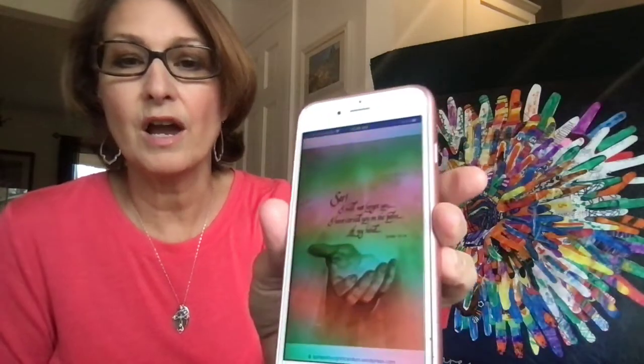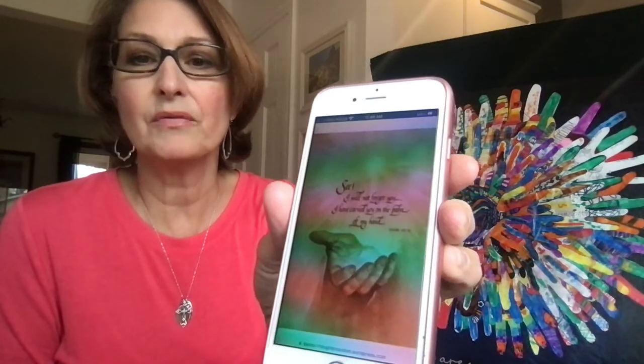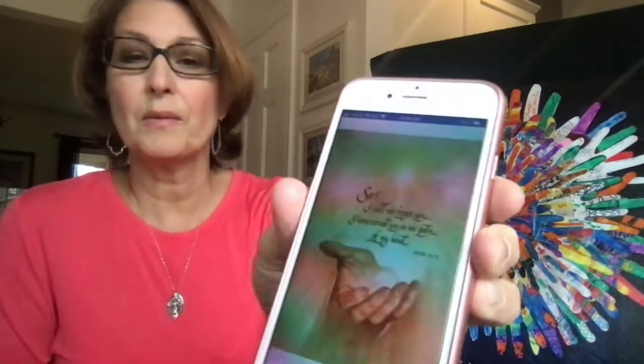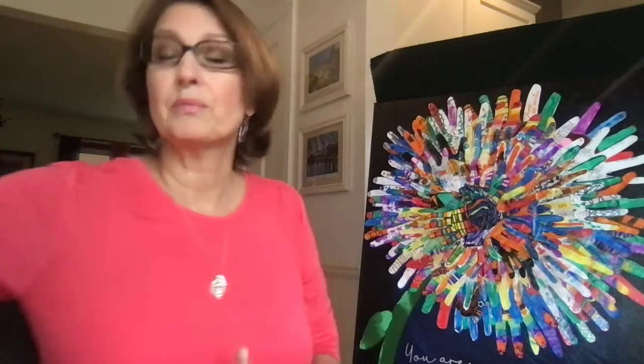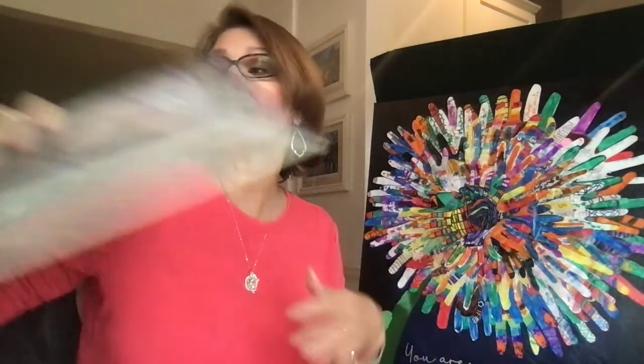One last thing I did every year: I made a laminated bulletin board. This is a famous picture from the book of Isaiah: 'See, I will never forget you. I have carved you on the palm of my hand.' I was able to draw that image of God's hand coming out of the clouds, put it with that scripture on a laminated piece of paper, and put it on a bulletin board. Because it was laminated, every year my students would sign their names with a dry erase marker on it. After I would read Sister Anne's Hands, I would play some meditative music and have them sign God's hand to remember that we are all made in his image — we are all in the palm of his hands.